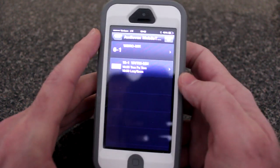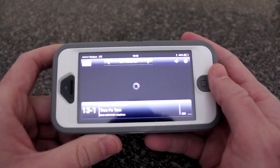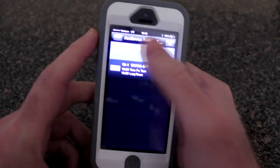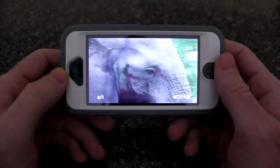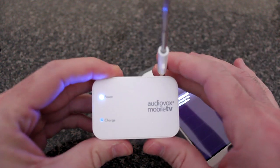I enjoyed using this device for the time I've had it. I wish I had more channels in my market for mobile TV, but I'm sure that'll pick up as time goes on and mobile TV catches on. Your market should have at least one station. You can watch live TV free — catch a football game or a show when you're not at home, just bring it in your pocket, pull up the antenna, and off you go.